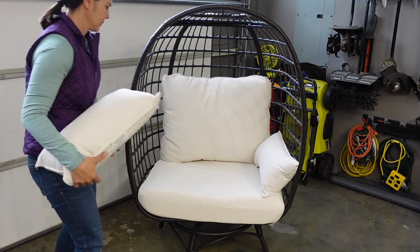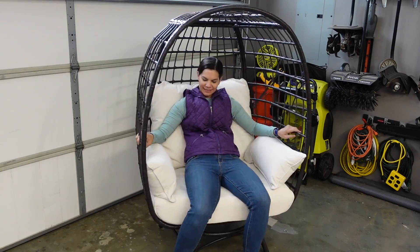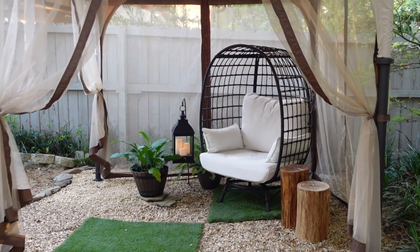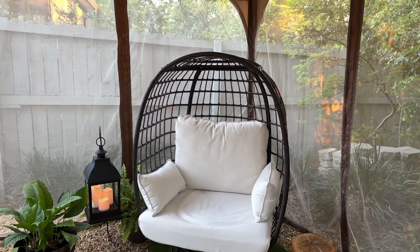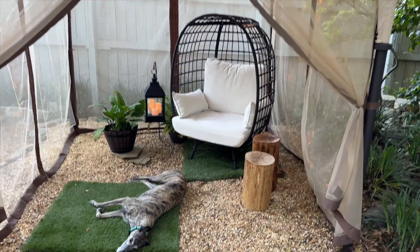Then I put the cushions in place — oh, it's so nice! And here it is inside our new Sunjoy soft top gazebo with netting. This is the perfect outdoor retreat space that is bug free, but not greyhound free, because I love having my dog around.